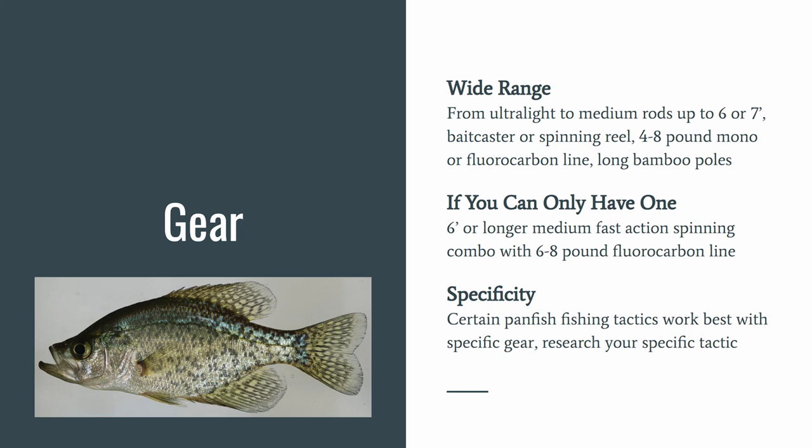As far as gear goes, the lighter the rod weight the more fun the fight, but typically you'll use ultra-light to medium rods up to six or seven feet, sometimes shorter. Baitcaster or spinning reel with four to eight pound mono or fluorocarbon line. You can often see people catching bluegill with long bamboo poles, typically 12 feet or longer. If you can only have one setup, go with a six-foot or longer medium fast action spinning combo with six to eight pound fluorocarbon line. Some people do use braid with a fluorocarbon leader. Research your specific tactic to match the right gear.